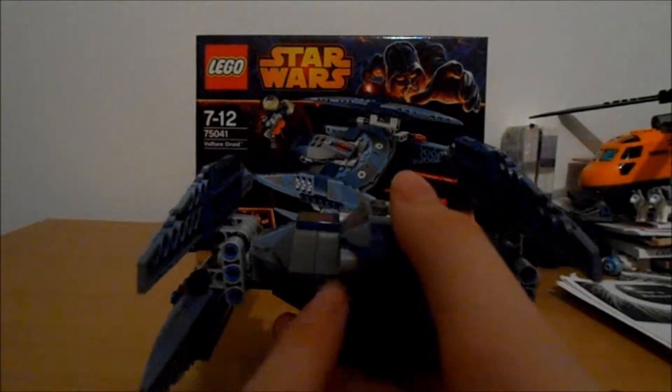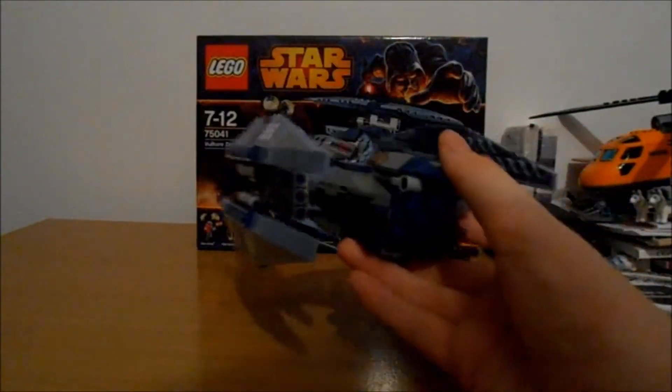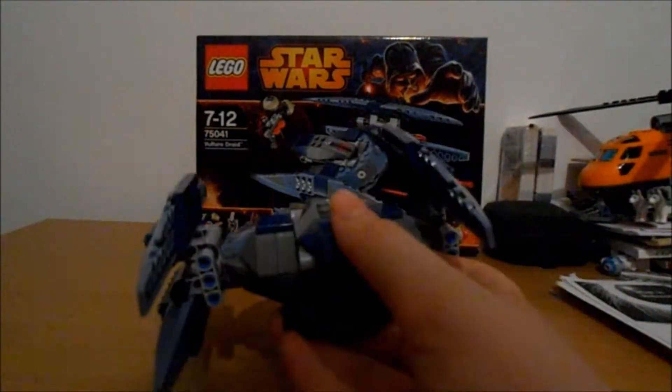There's more sticker detailing, and at the back here you do have two spring-loaded missiles, which of course do fire. Just a warning: if a little kid is playing with this, be careful, because these new missiles are really powerful and will seriously hurt someone if they hit someone.